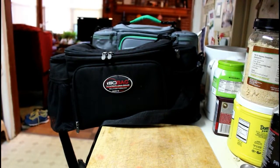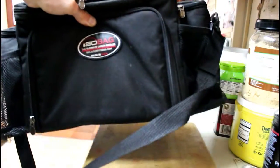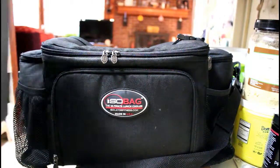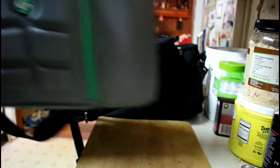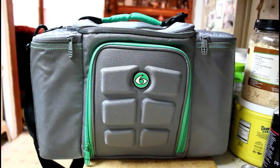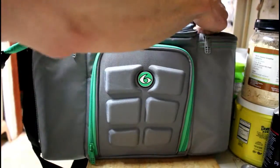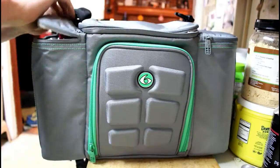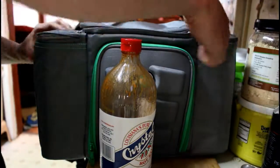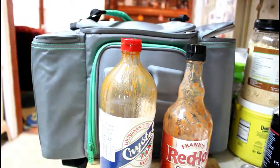As you can see there's a noticeable difference in size between the two. The ISOBag is wider, the Six Pack Bag is taller. Starting with the Six Pack Bag — I do like that it's taller, mostly because I can put things like a large bottle of Crystal Light or a large bottle of Frank's Red Hot in there.